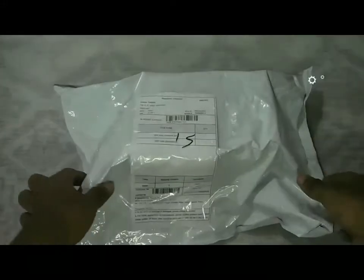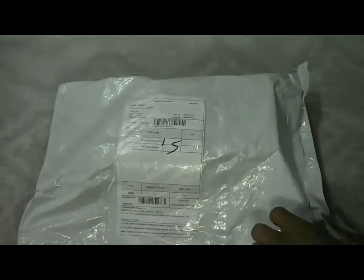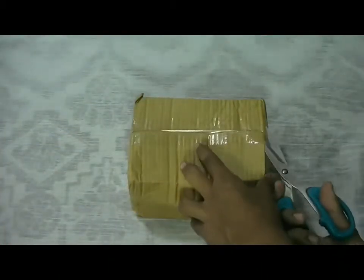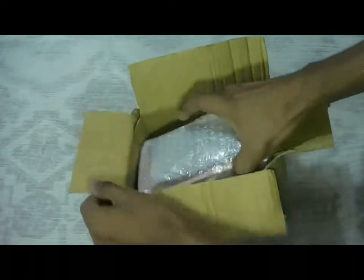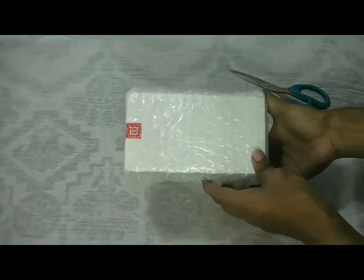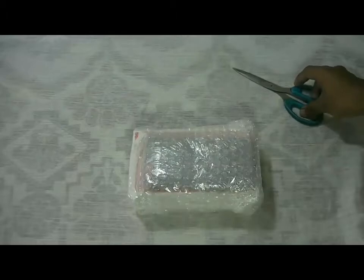Hello everyone, this is Ehsan, and this is the very first unboxing video of OnePlus 5 — the most awaited phone of the year. It has a huge buzz around itself. Here we can see it has just been received from the OnePlus India website, and it is coupled with a sandstone back cover which they have given as a complimentary package. So now let's get on to what all is there in the package.